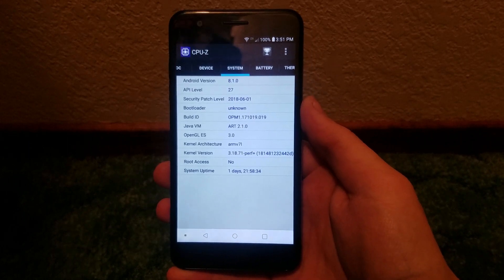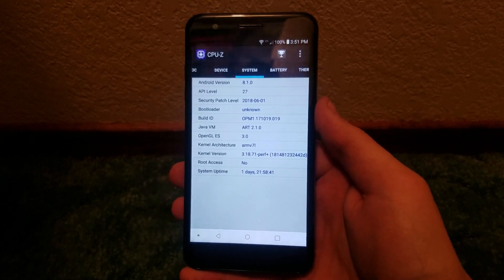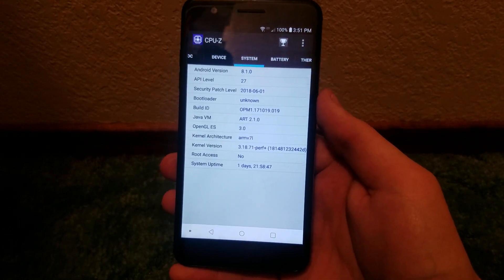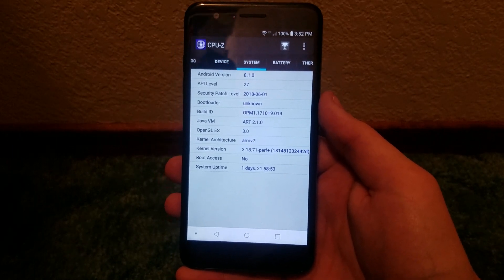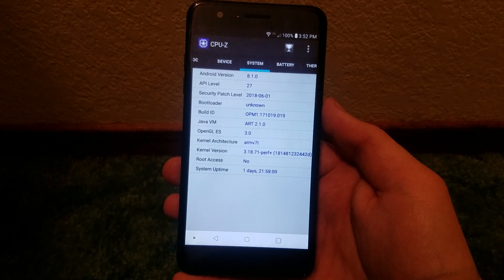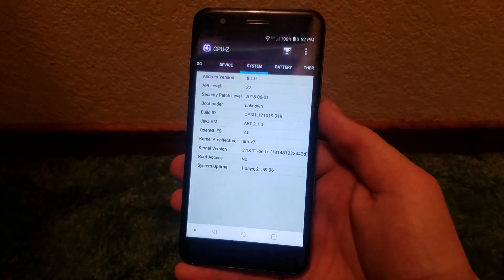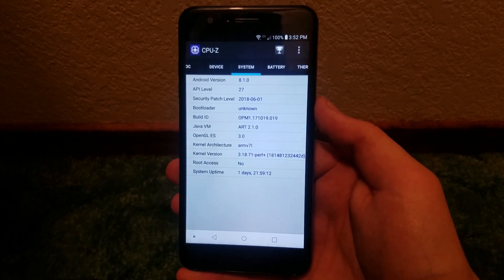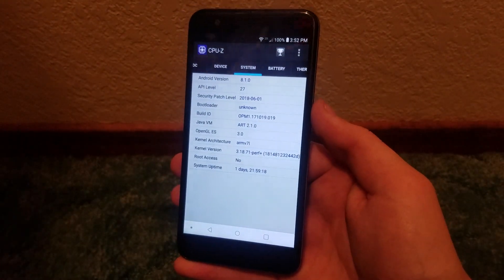This device now has Android 8.1.0 Oreo — it supposedly came with Android Nougat out of the box, and since then it has received an update to Oreo. That's pretty cool, because we don't usually see phones of this caliber, especially from this carrier, receive software updates. So well done to Straight Talk and LG for pushing Oreo to this particular handset.